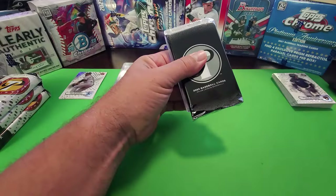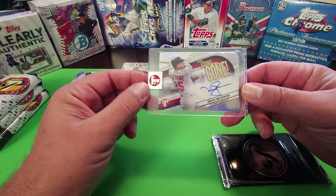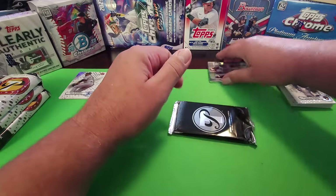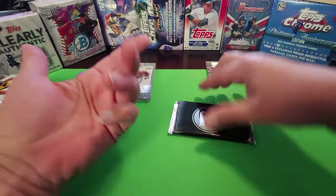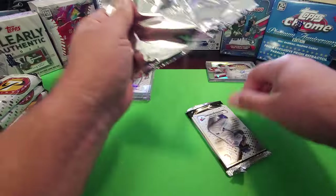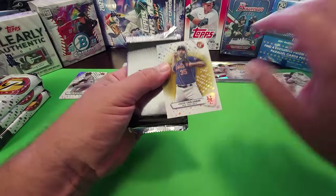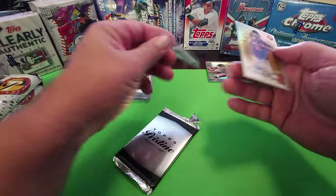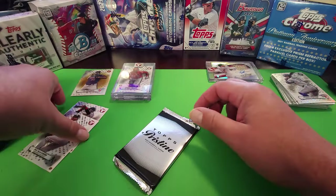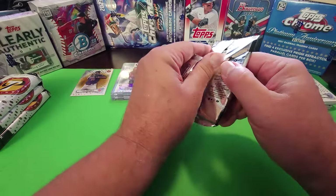Topps has to do something about this as far as making sure it doesn't happen again. I understand hot boxes and hot cases, but that's not the factor here. My second Mark McGuire — the last one sold for around $40 and was number 275, this one is also number 275. Gold Verlander may be all right of a hit, except pitchers don't sell well and Verlander values aren't really there either.